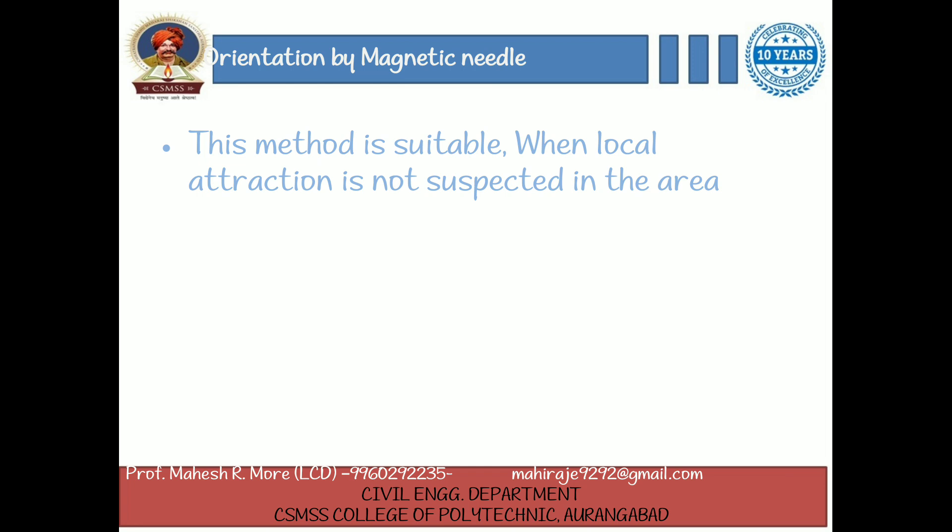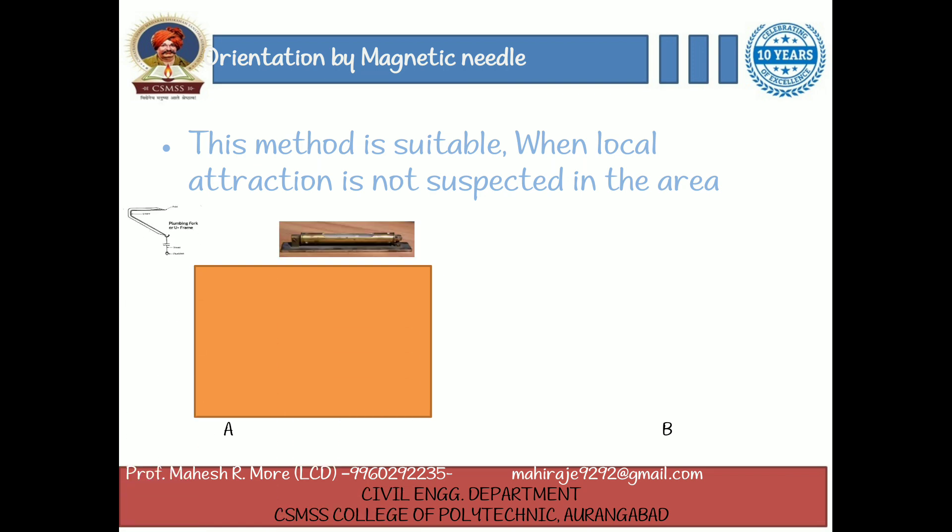Orientation by magnetic needle. This method is suitable when local attraction is not suspected in the area. Suppose A and B are two stations. The plane table is set up at station A and leveled by spirit level. The centering is done by U-fork and plumb bob so that point A is just over station A. Then the trough compass box is placed on the right hand top corner of the sheet in such a way that the needle coincides with the 0-0 mark. After this, a line representing the north line is drawn through the edge of the compass box. The table is then clamped.